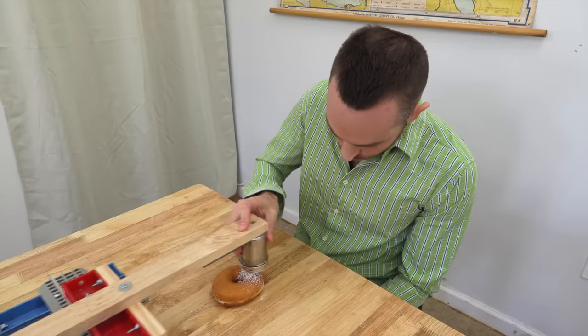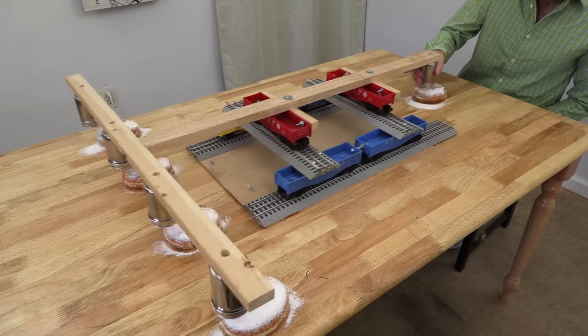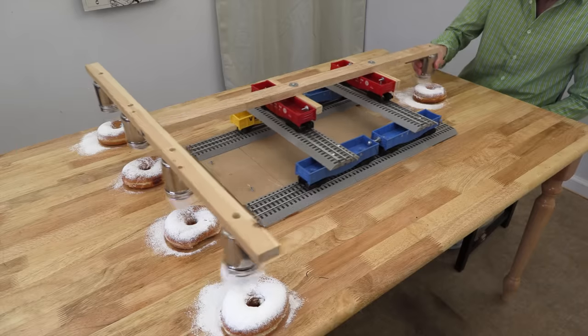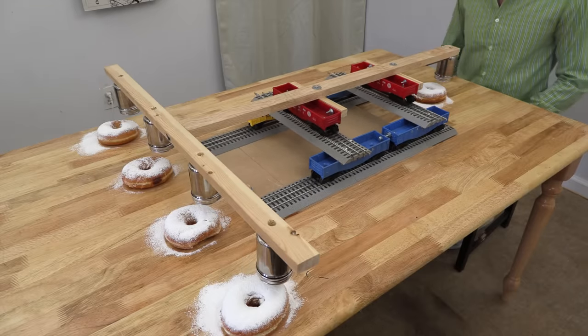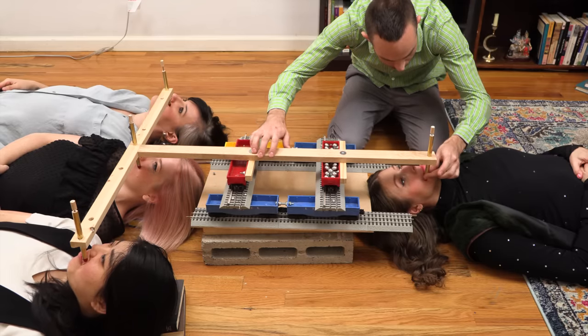This device can also be used to quickly add powdered sugar to multiple donuts. Or it's perfect if you're a makeup artist for a theatre and you need to quickly apply lipstick to multiple actors at the same time.